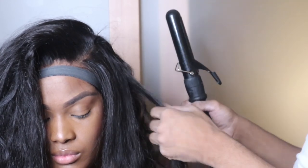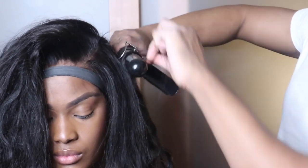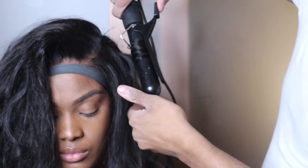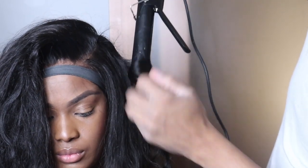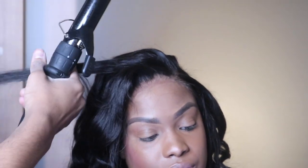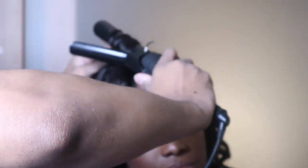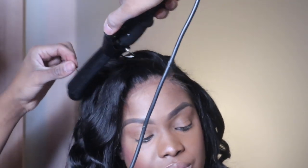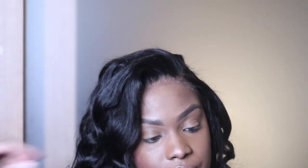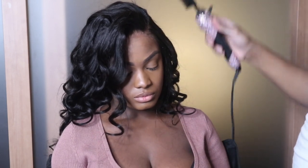Now I'm going to repeat those curls on the frontal. You're going to wrap the hair around the barrel and twist the actual hair as you wrap it — let it sit for 5 to 10 seconds and then pull it out — and repeat the same thing on that side. Originally I had in mind for them to all curl the same way, but I did end up going into the bang area and combing everything together.